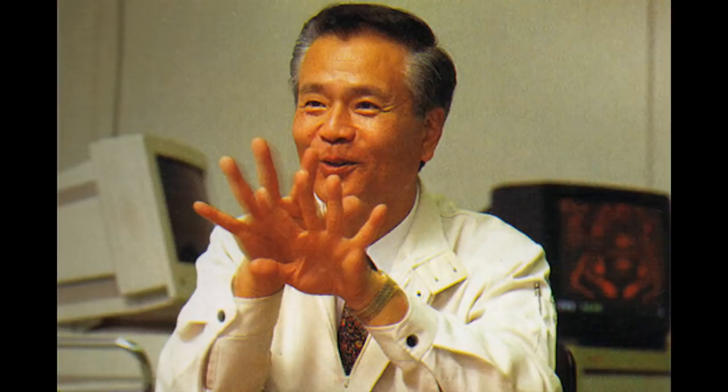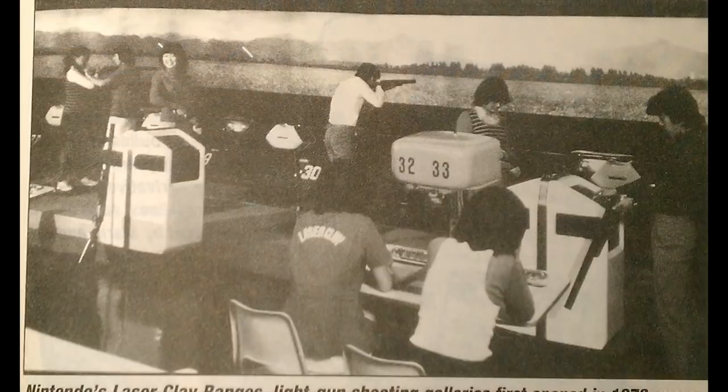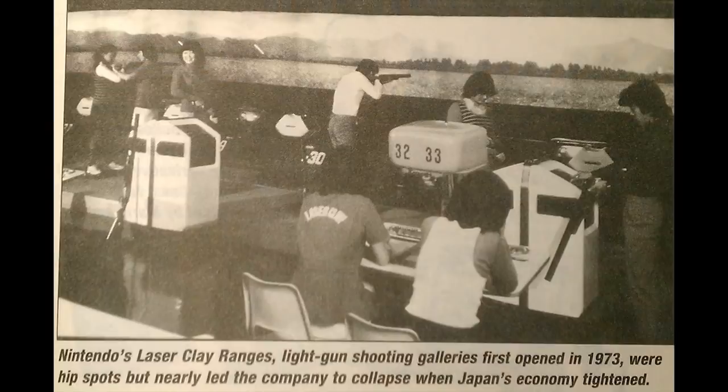By 1973, Nintendo built on the success of the Beam Gun by opening a series of arcade ranges, which were actually remodeled bowling alleys set up with clay pigeons that contained light sensors. One year later, in 1974, Wild Gunman was released and became one of Nintendo's first arcade hits — though in a different form than you may be used to. It used 16mm film to show gunmen popping up into an alley where the player had to either shoot them or be shot.